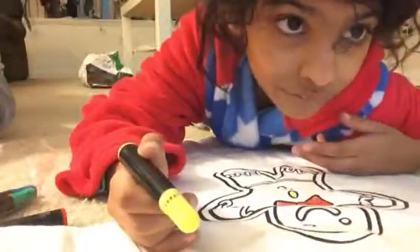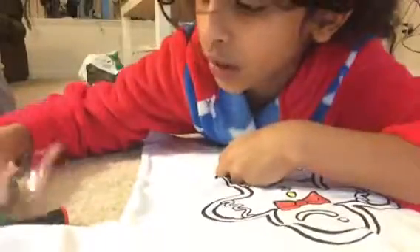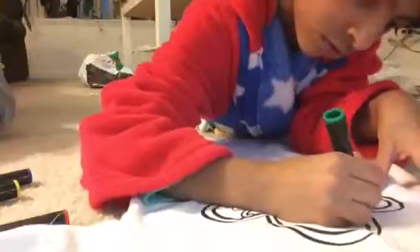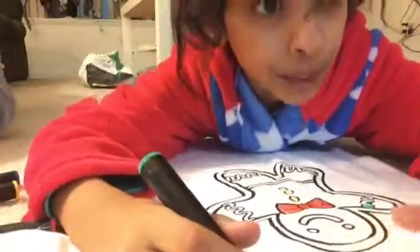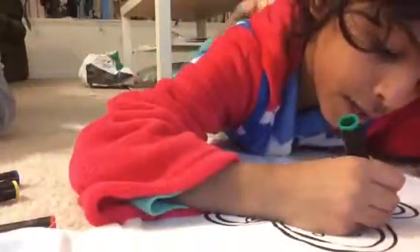Now let's go on to the frosting. Should I use blue or green? I could use both — yeah, we should use both. These are the gingerbread man pajamas you can paint. I got these from Target — I think I already said that.